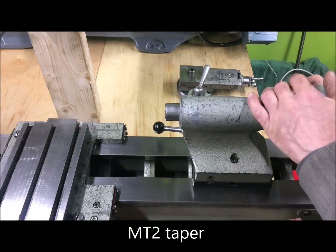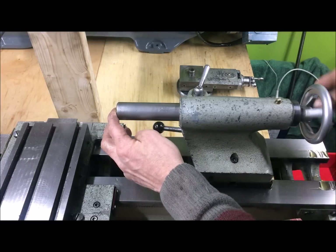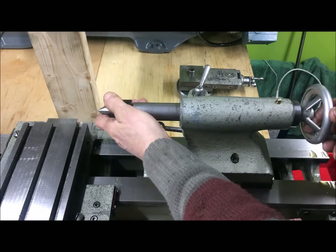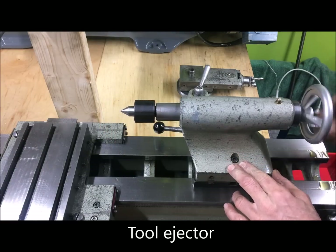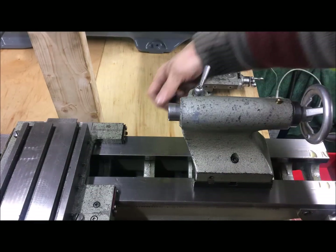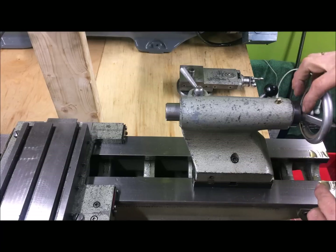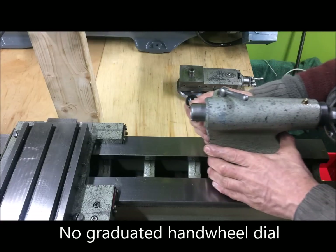The tailstock on the EMCO — a substantial affair. It has 90 millimeters of travel. It has an ejector, so it throws out a tool. The rear spanner here locks it down. There is no scale on the handwheel here, but very nice.